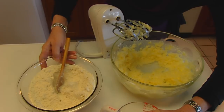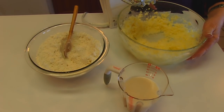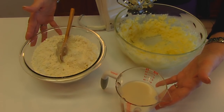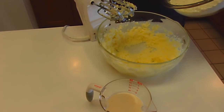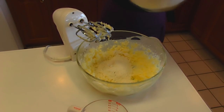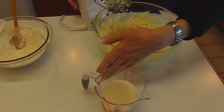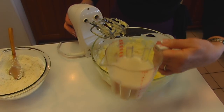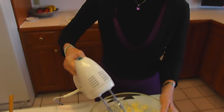Now I have these two sitting to the side of my beaten butter and sugar. What I want to do is to incorporate both of these into my batter. I'll be starting with the dry ingredients, the flour and the baking powder, and I'll just put a little bit of that in and beat it. After I've beaten it and incorporated it completely, then I'll be pouring some of my milk and vanilla in, and I'll continue to alternate between those ending with the flour mixture.